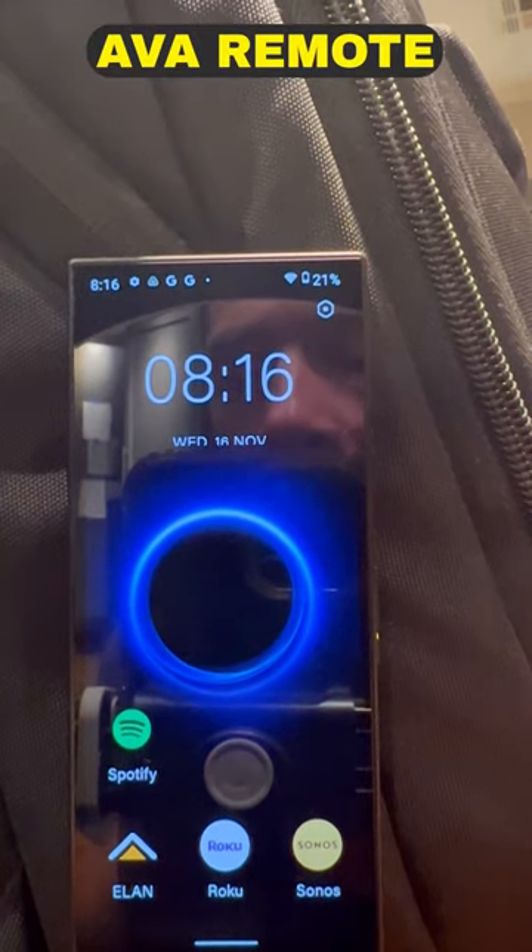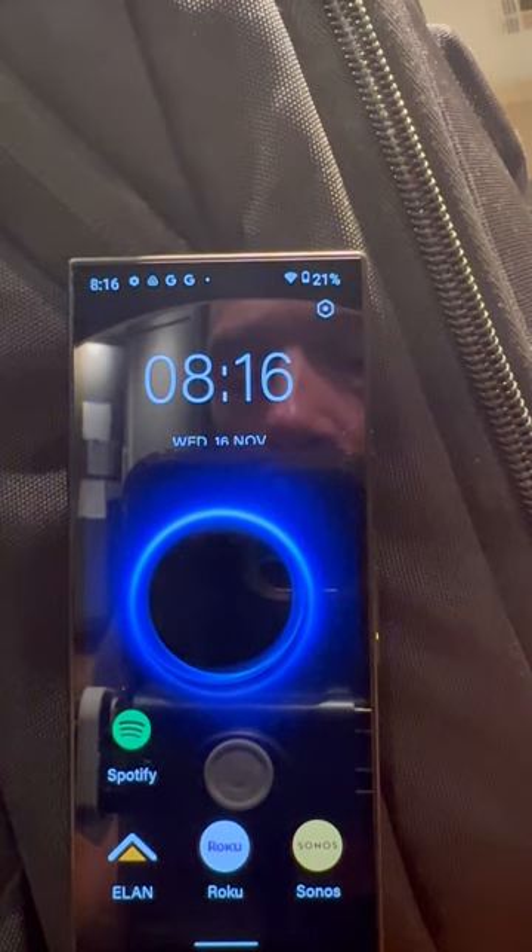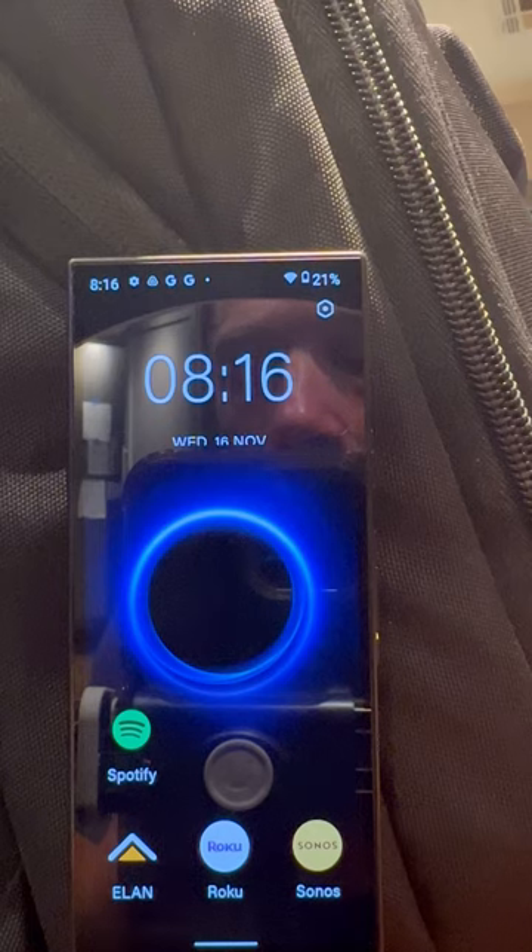I'm going to show you the coolest remote, the Ava remote, and we're going to show how it operates with the Elan control system.